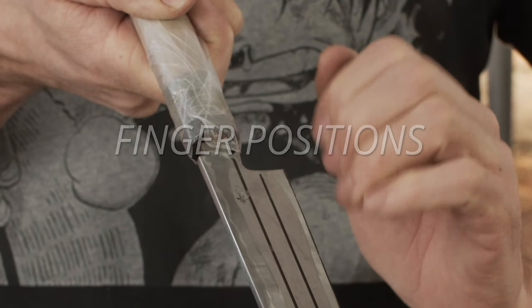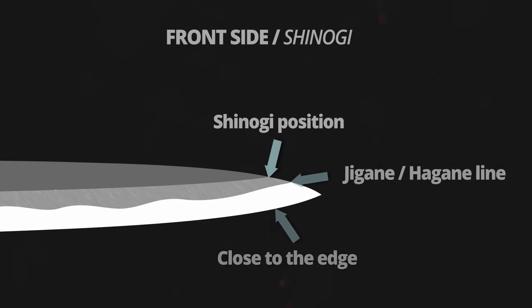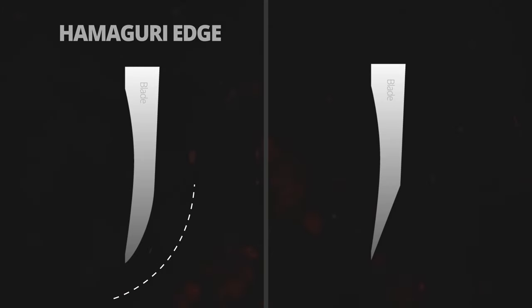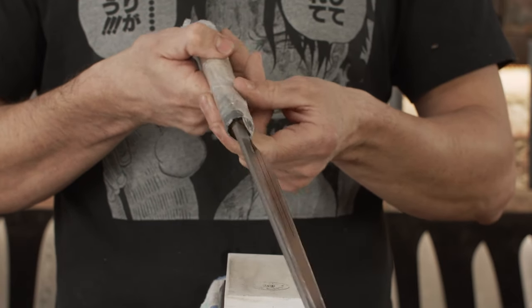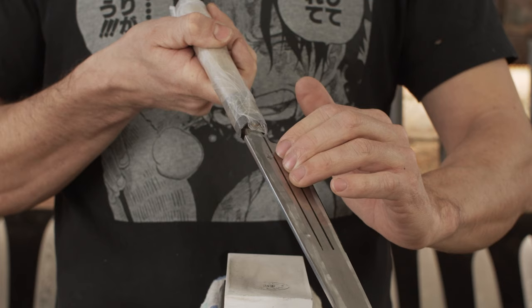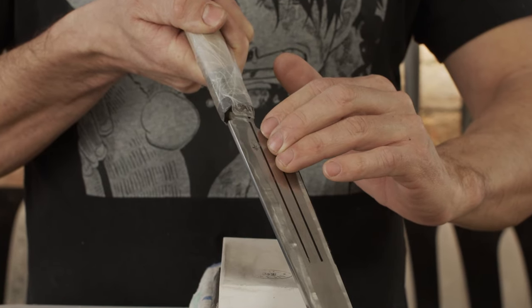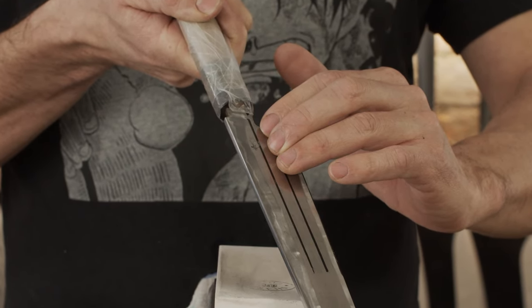Finger positions: we will use three finger positions, with pressure on the other side of these key lines — the Shinogi ridge, and the transition line between hard steel and soft steel. The main differences between sharpening a Hamaguri edge and a Beta togi edge are mainly in finger position. For sharpening a Hamaguri edge, all three positions are necessary. A Beta togi edge requires only one position. I will show how to sharpen a Hamaguri edge. For a flat Beta togi edge, everything is the same, but use only the middle position of the fingers.